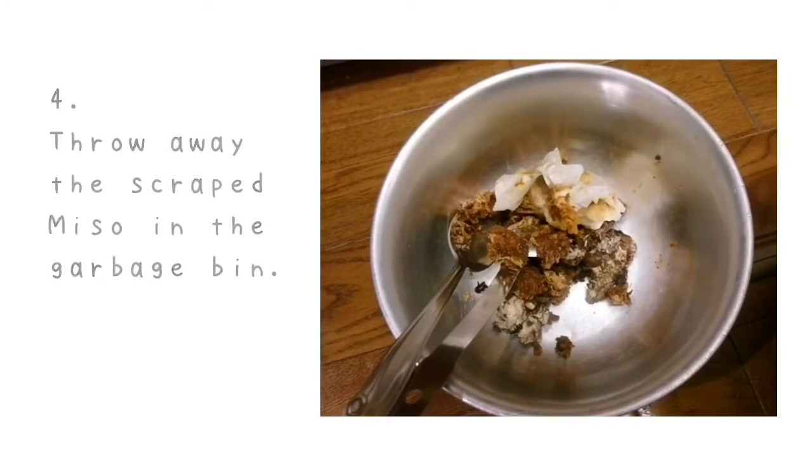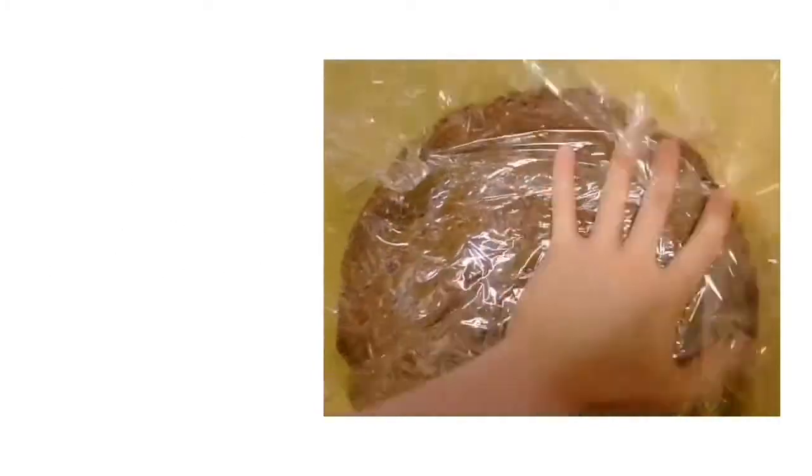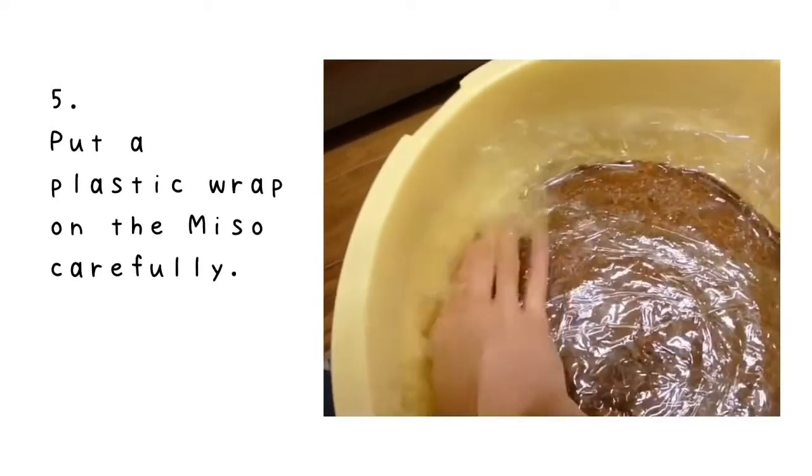Number 4: after the cleaning, it's good to put the removed bits in a plastic bag to throw them away.